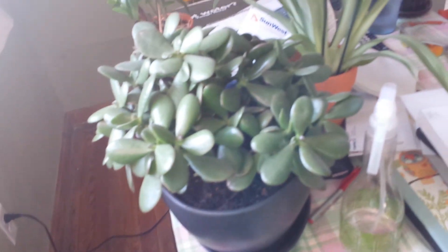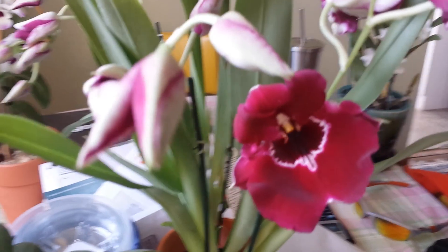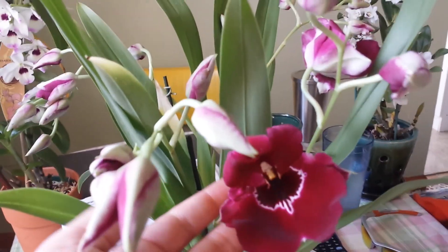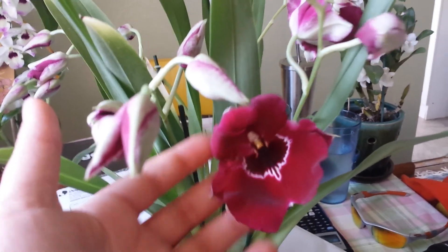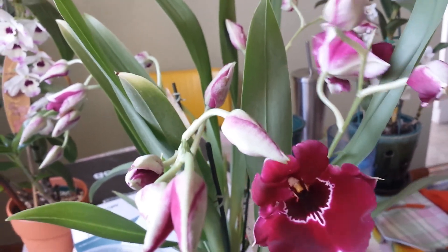This is a fairly big jade plant — I keep killing these; I think I overwater them. And this is my Miltoniopsis that I got from Trader Joe's just the other day. I got it all in buds so I didn't even know what it looked like. It opened yesterday and I was like, 'Oh, that's beautiful!' It kind of looks like a little phoenix or bird in there, and it looks like it's doing well.